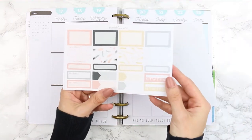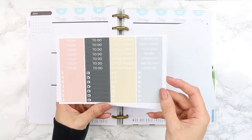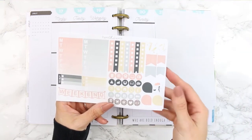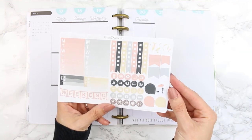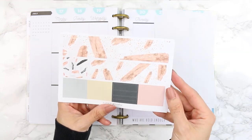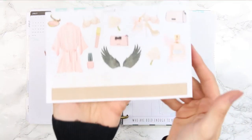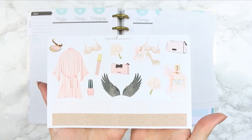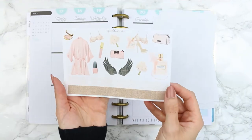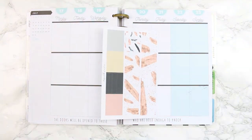Here are your full boxes, half boxes, appointment labels, habit trackers and bilgees, your headers and your little things, your ombre check boxes, your weekend banner, your icons, page flags and two weekly ombre boxes, your bottom washi and washi strips, and then the last page is large deco which is absolutely stunning. The two strips at the bottom are actually small washi strip pieces.